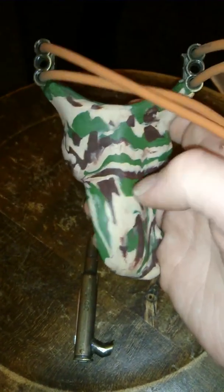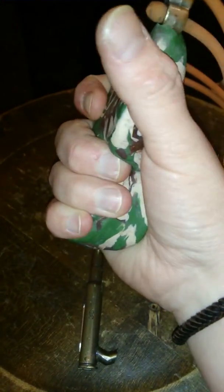It doesn't look very pretty but it works. It was a really uncomfortable frame.